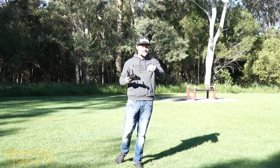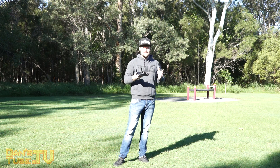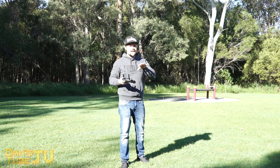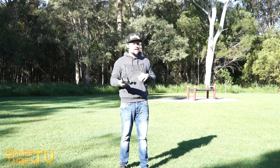Hey guys, Dan here from DansTube.TV. Today I'm testing out the APAS mode on the Mavic Air, which is basically an automated system that allows your drone to create a new route while flying forward, up, or whatever that may be.